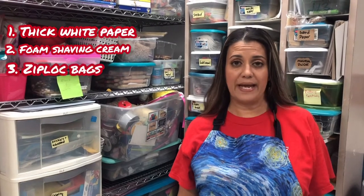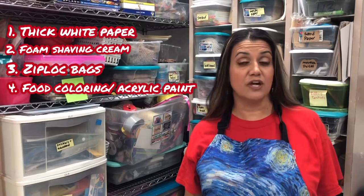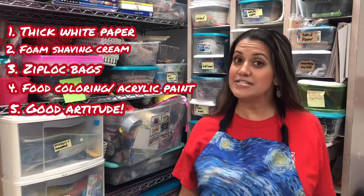For this project you'll need thick white paper, shaving cream that's foam, baggies, and food coloring or acrylic — either one. Of course you'll need a good artitude. Let's get to creating!